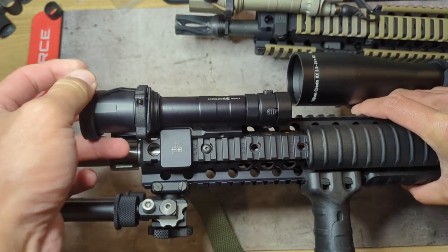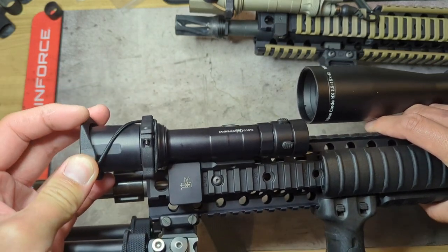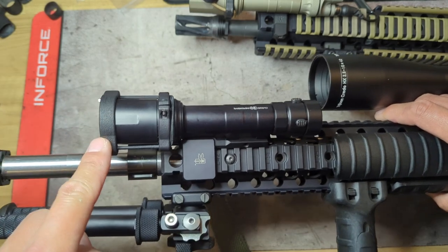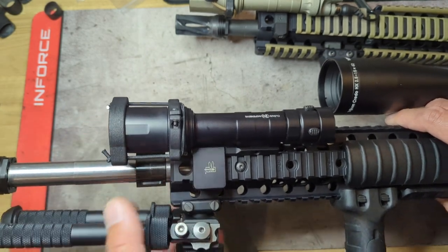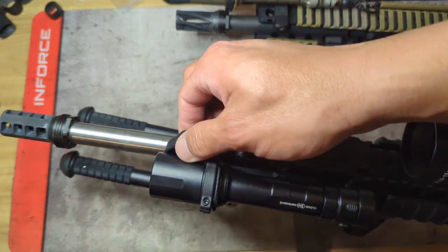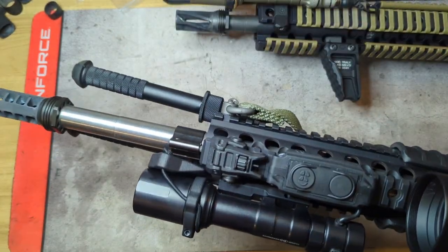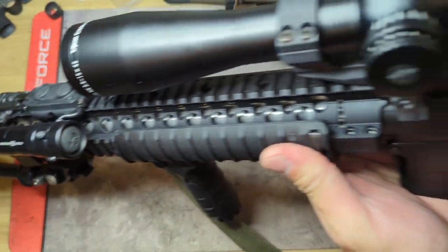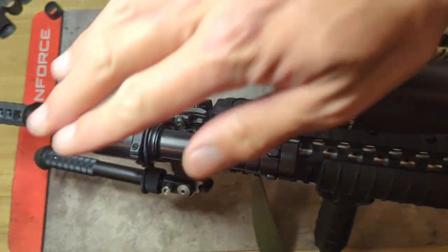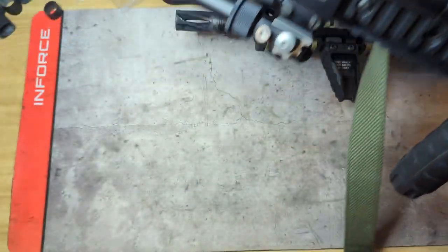One exception is my 18-inch, where I have an offset red dot. Looking through that red dot, the weapon light gets in the way a little bit, and the light cap can too. So on this particular setup I have the tab on the inside and flick the light cap down toward the barrel so that when I'm looking down my offset red dot, the side picture isn't clogged up with the light cap itself.